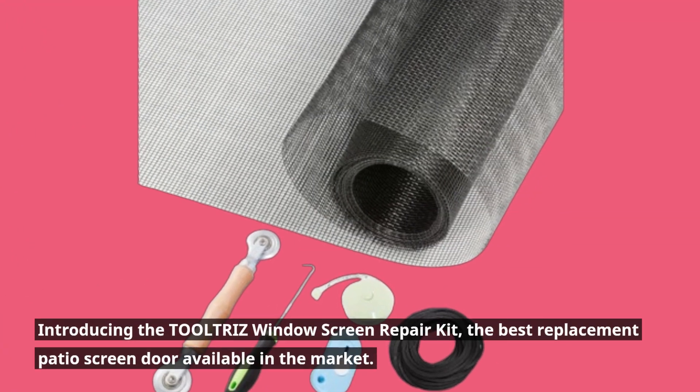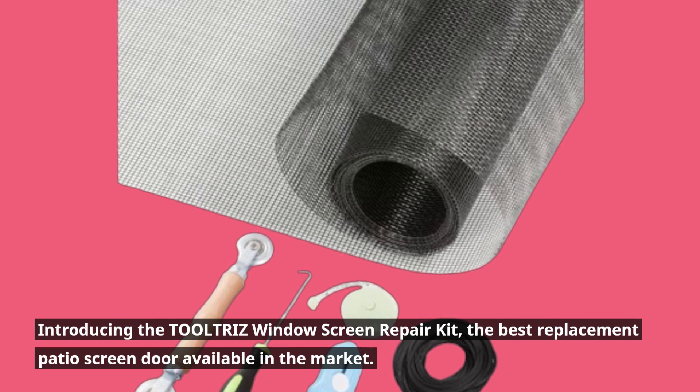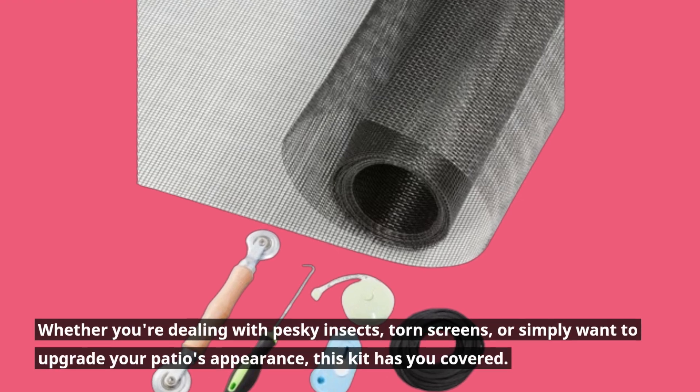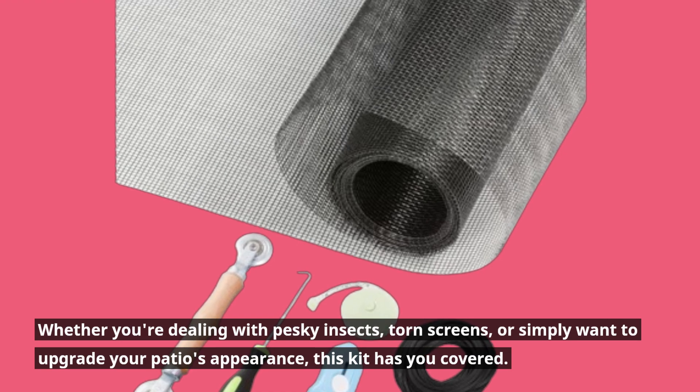Introducing the TOOLTRIZ window screen repair kit, the best replacement patio screen door available in the market. Whether you're dealing with pesky insects, torn screens, or simply want to upgrade your patio's appearance, this kit has you covered.